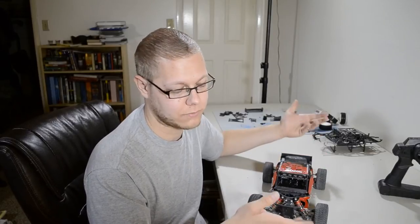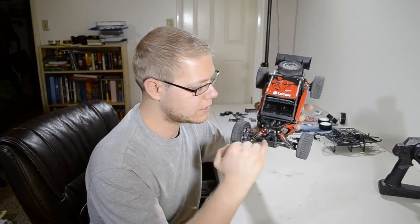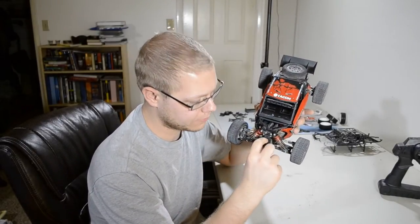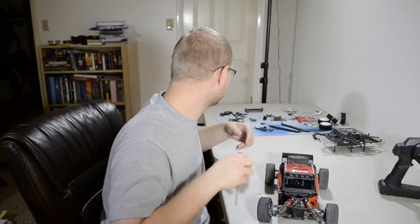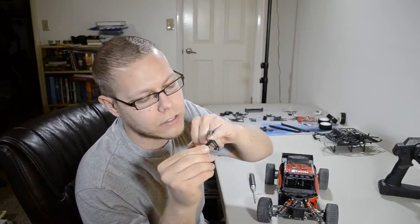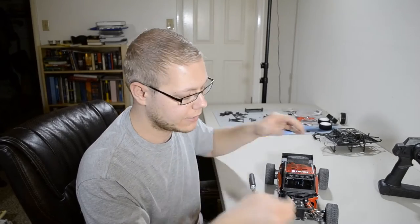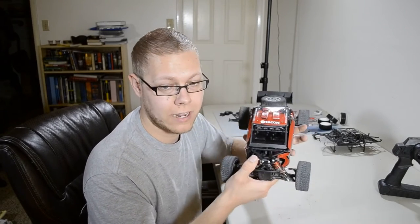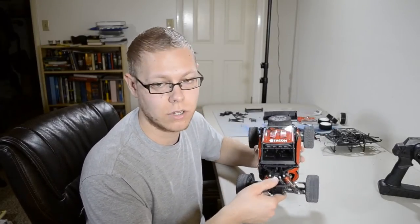The only reason I'm recommending a different car like the Tac-On Soar is for the price, because it's $40 every time you break that piece. Another piece that breaks is the bumper support piece right here — you can see it's just sheared off. It's pretty thin and doesn't have crazy support, and that's when you land on your front. This vehicle handles really well, but for an inexperienced driver who doesn't know what they're doing, they might land on their front every once in a while.